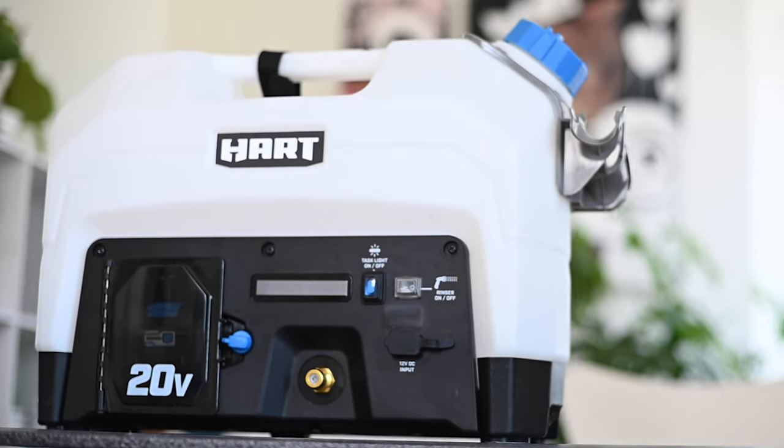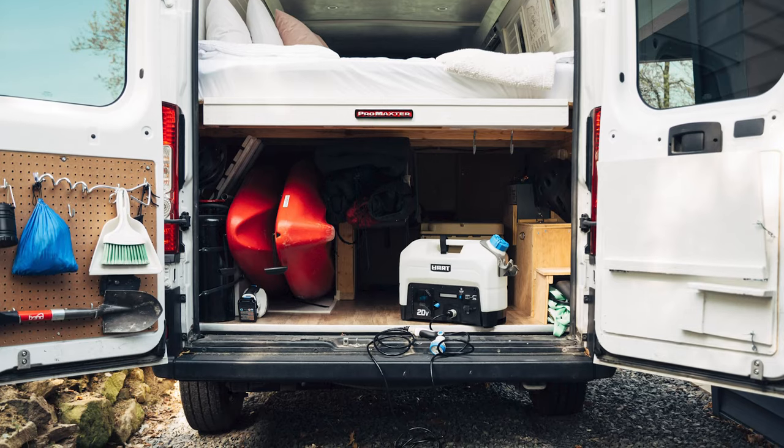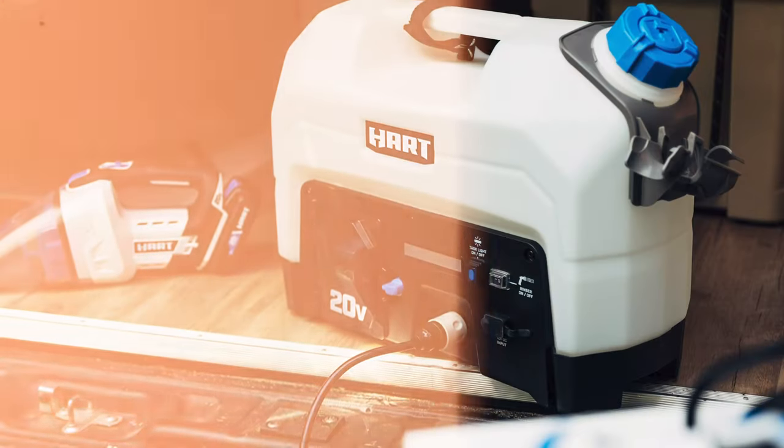It was around the same time that we took our first extended road trip that Hart Tools announced the arrival of this rinser kit, and I was immediately interested. And I can confidently say after spending the entire summer with it, this thing is a game changer.